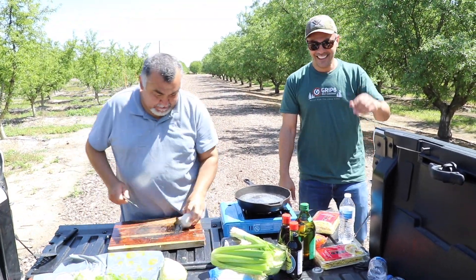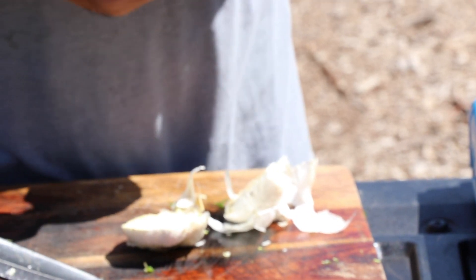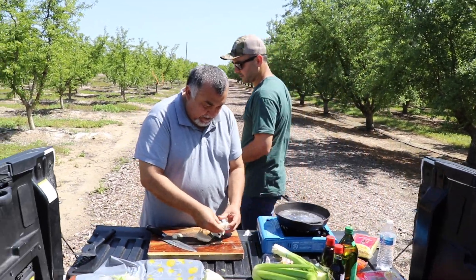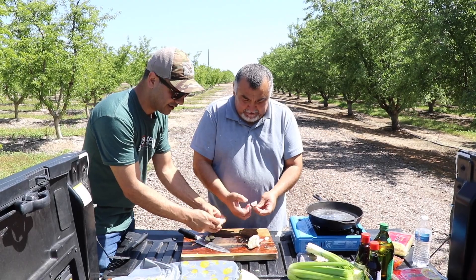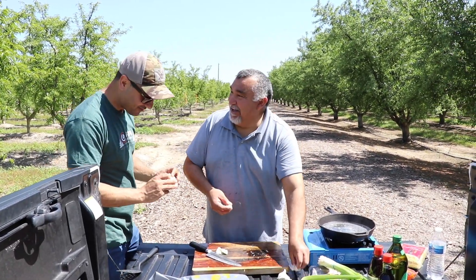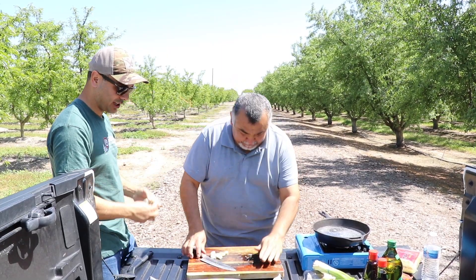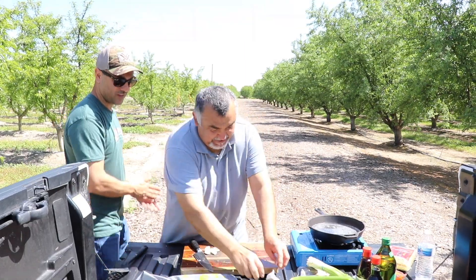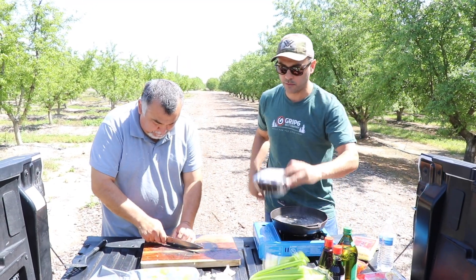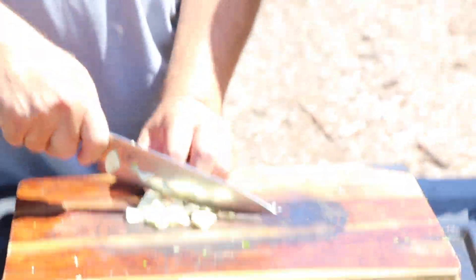Yeah, just toss them in your grocery store bag — we don't have a choice. Look at these garlics. We have to clean these things. Don't you just smash it or something? I don't know — here, garlic. I never eat the garlic — too strong. Okay, that's it, don't need too much garlic. We also got mushrooms — these mushrooms look a little bit old, but they're good.